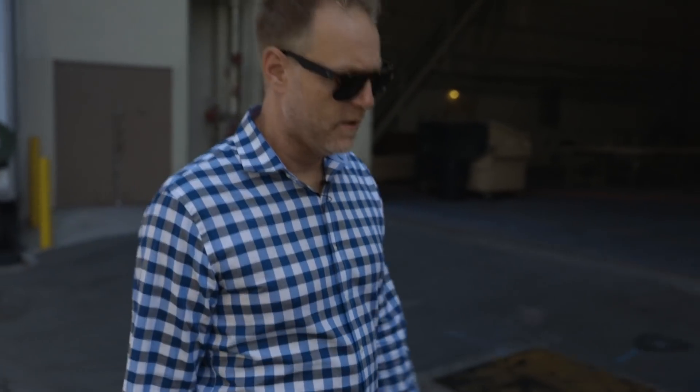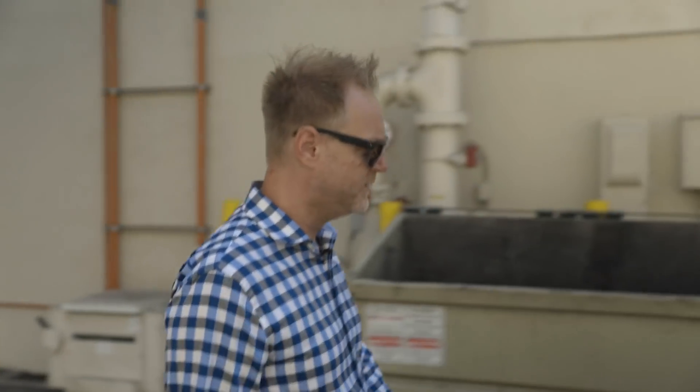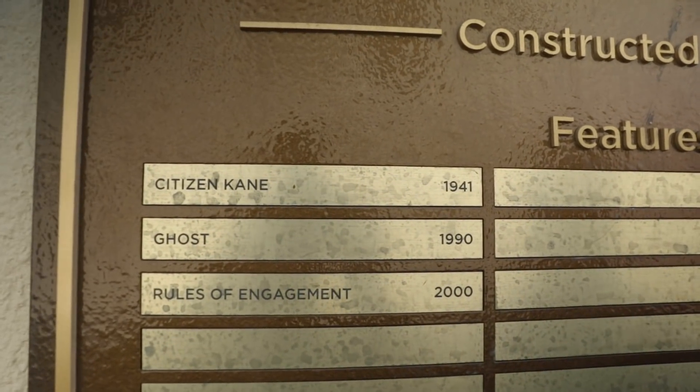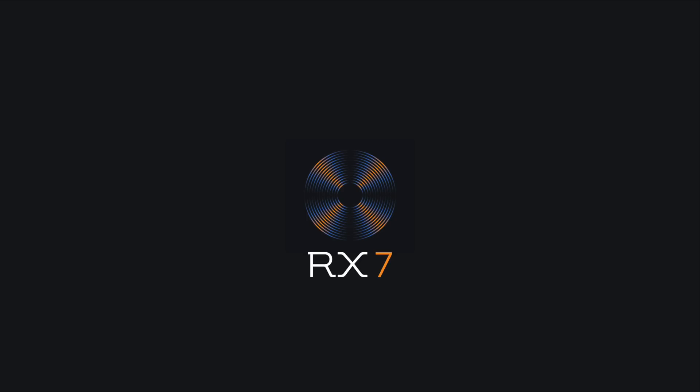It's been an interesting journey for the movie. It's been very rewarding for us to be part of this project, and we're super honored. But this is where it all started — Stage 19, Citizen Kane, 1941. This is how we got here. It's been a dream for us to be part of this project. It's a great story.